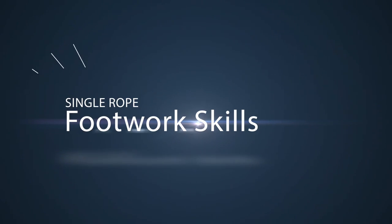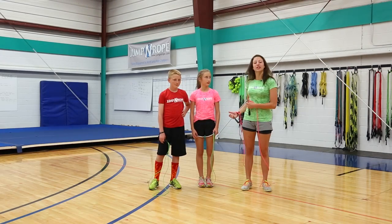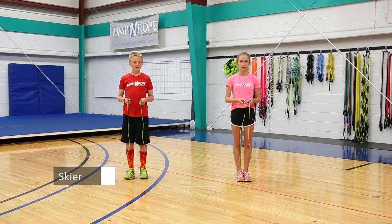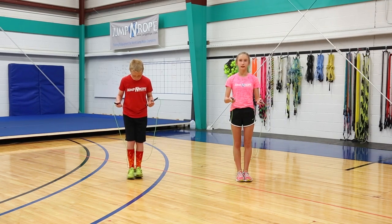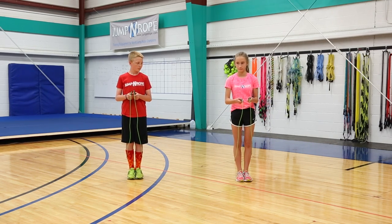The first thing we're going to start with is footwork skills. We have 11 of those on the skill sheet and Cole and Kira are going to demonstrate them for you. The first trick is called a skier — you're going to have your feet together to start and move from side to side with both feet while you jump.